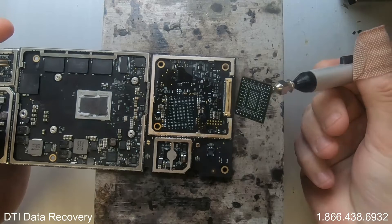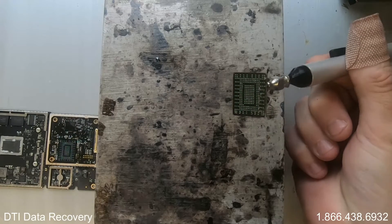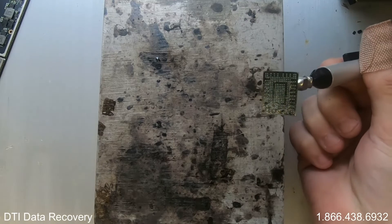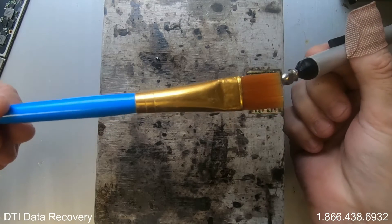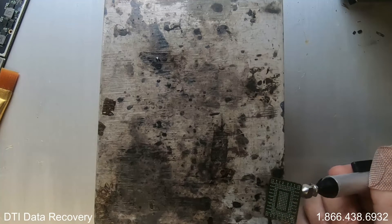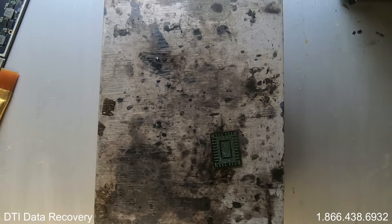There we go — so now that I've removed the chip, I look to see if there are any contact bridges. I'm not seeing anything at first glance, but I like to put it under the microscope just to double check everything. What I'm going to do now is add a little bit more flux to the surface so I get no contact points, and I'll put this back onto the heat pad and let the flux do its work, because I want a very even flow of contact.